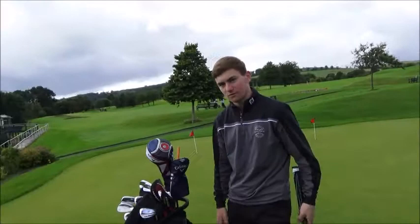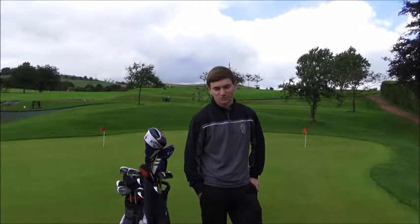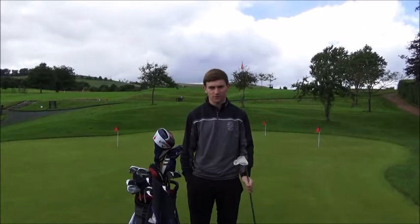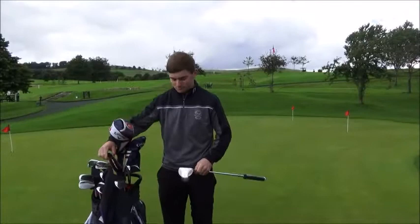Excellent — anything planned for the rest of the season Jamie? I've got one event at Crieff next Wednesday, which is just a qualifier. I'm teeing off at half past seven in the morning, so better get my sleep. Early doors! Good stuff. It's a good track — you need to be straight off the tee and have a very good short game to score well there. Cheers Jamie, thanks very much. Everyone at Peebles and everyone that knows you wishes you all the best for the rest of the season.